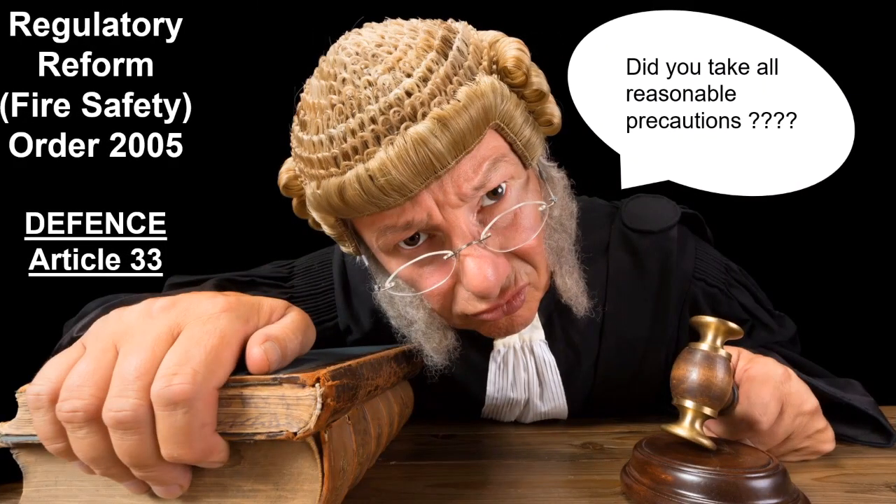I want to drum into you again: Article 33 defence — did you take all reasonable precautions? If you didn't do any design calculations for your batteries and the system failed because there was a fire and it died straight away because the battery wasn't big enough to take the alarm load — can you stand in front of that man and say you've done everything reasonable? I've done everything in accordance with the code of practice and guidance: BS 5839 Part 1. Always ask yourself that.